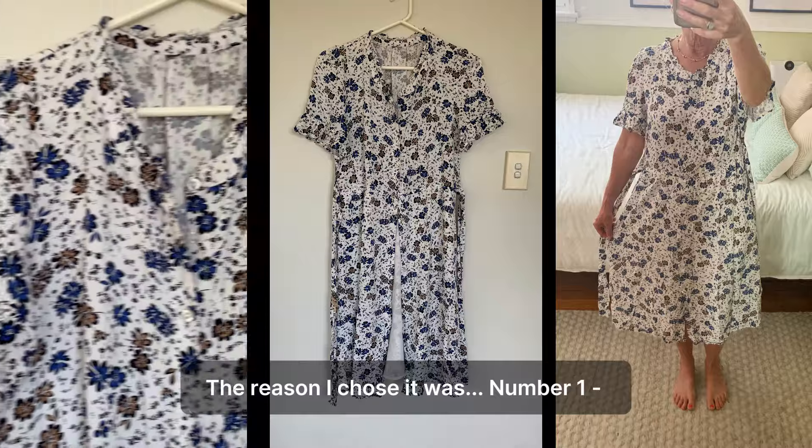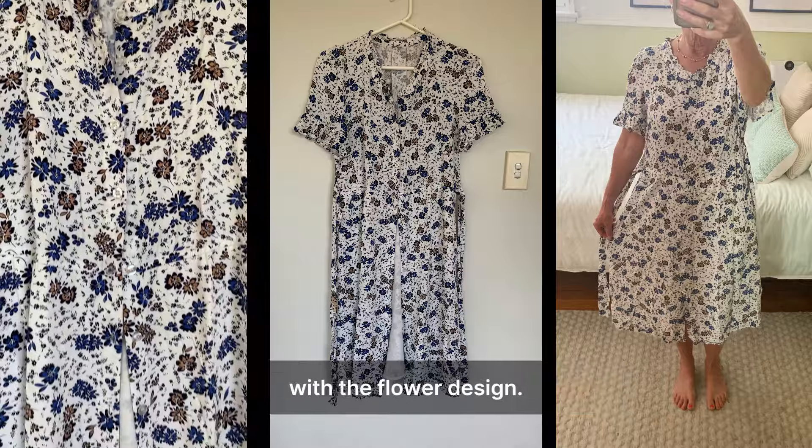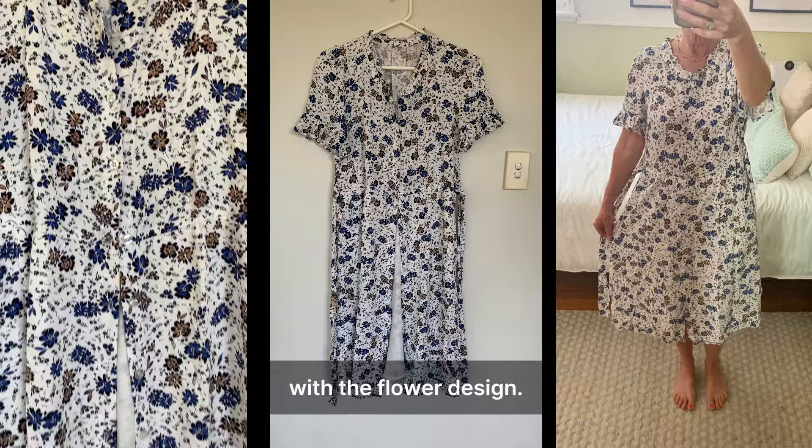The reason I chose it was, number one, because I like the pretty cotton fabric with a delicate flower design. It was well made, fully lined and I loved the sleeves.